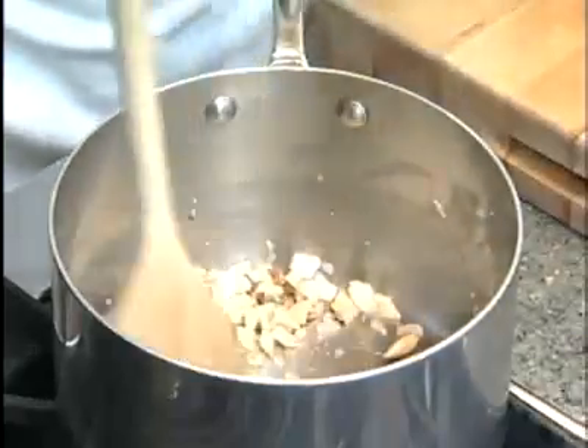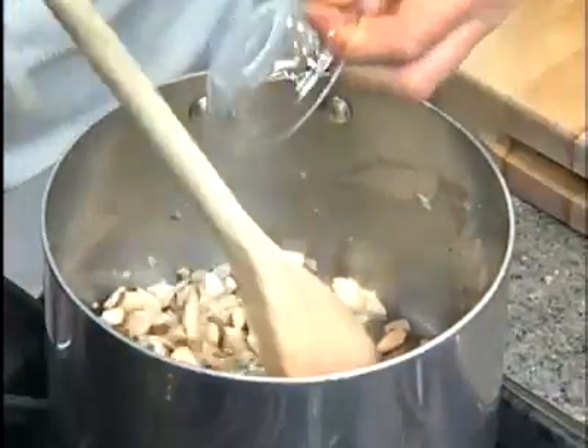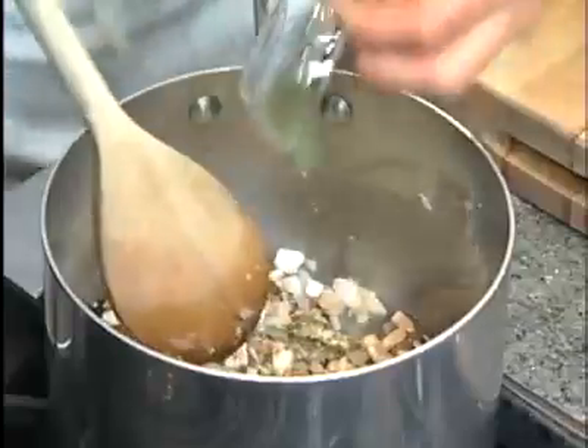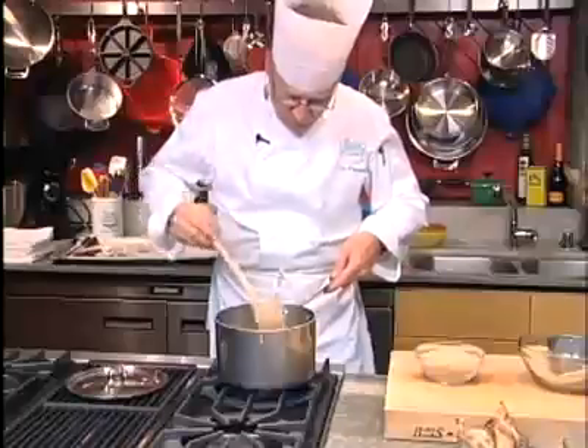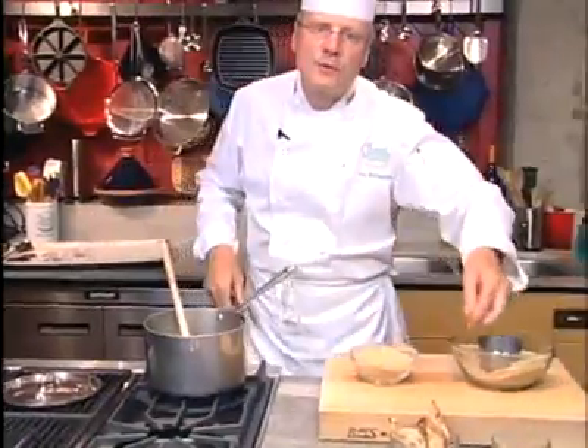With the mushrooms, let's go ahead and add the herbs — oregano and thyme, both great partners with the mushrooms and the onion mixture. Let's go ahead and add some salt and pepper.